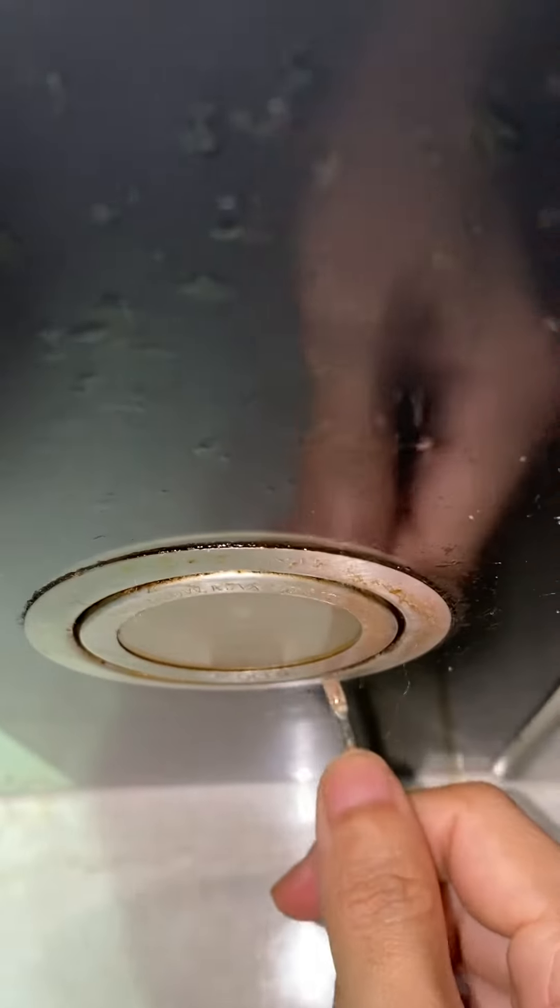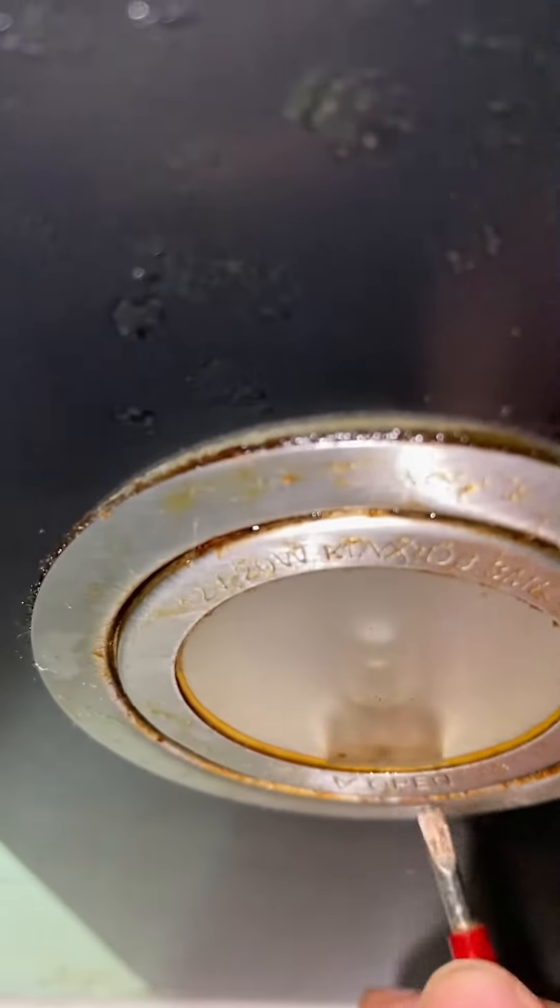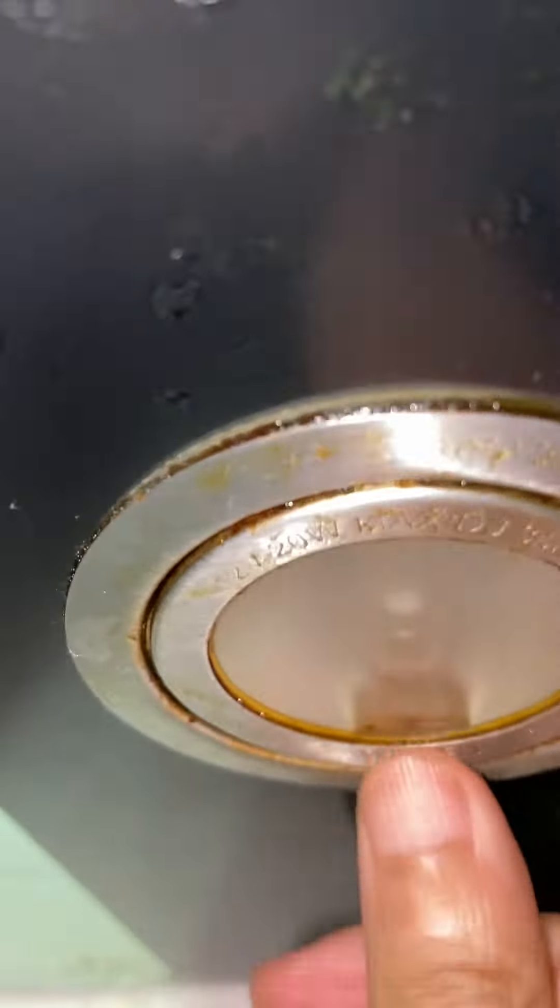Today we're gonna be talking about this Fagor kitchen hood light, and when it's not working you can simply replace the bulb. Follow the opening sign that says 'open here,' and you're gonna try it open with a test pen or something tiny — it's really sticky.